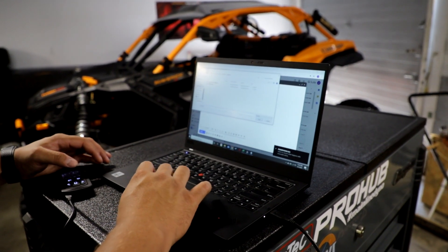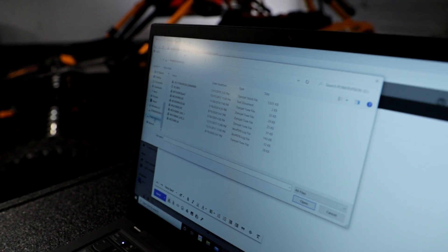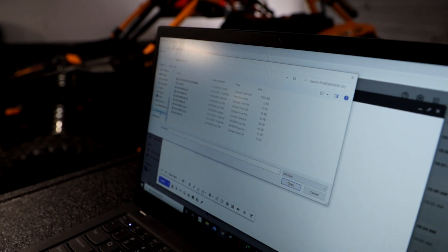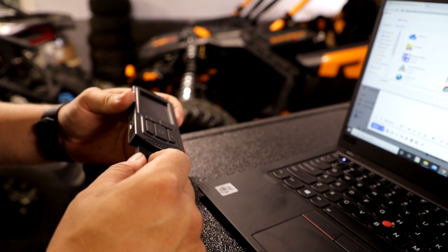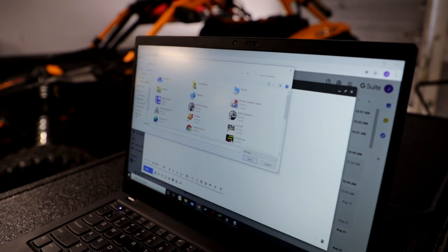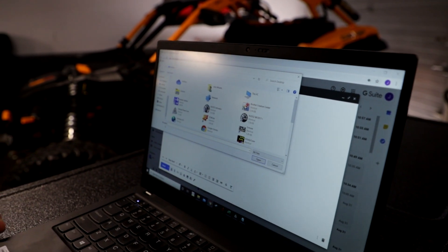Now you can unplug it, go to your computer, and take your USB. Attach a file and go to the Power Vision. Sometimes the Power Vision might not show up the very first time you link it to your computer — simply unplug it, wait a second, plug it back in, and now it should pull up. Perfect example: it didn't pull up the first time.